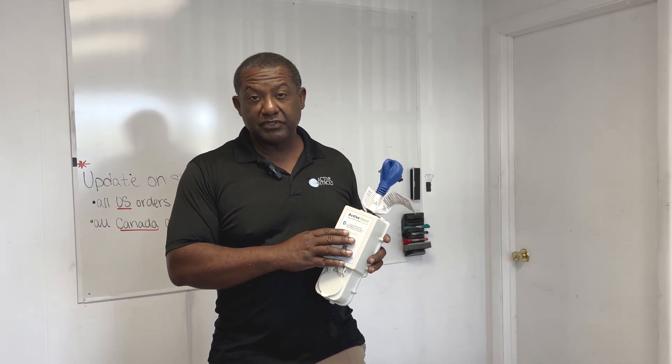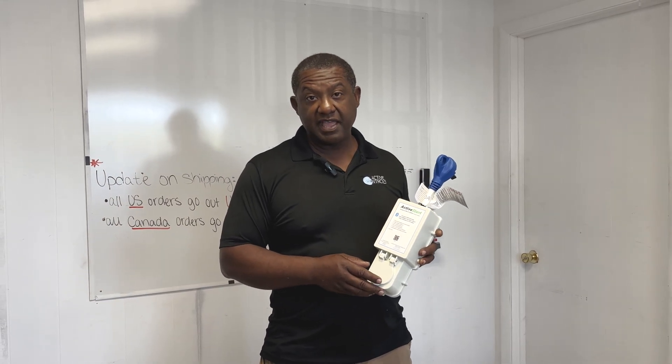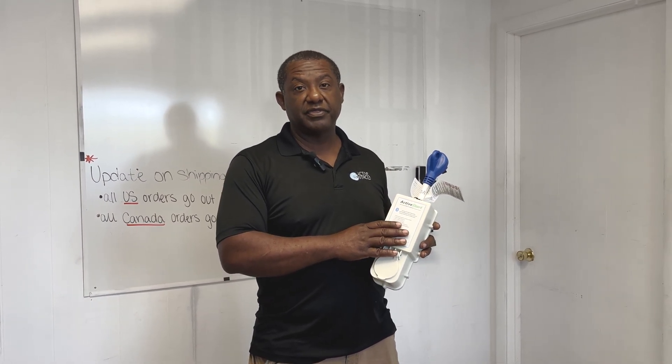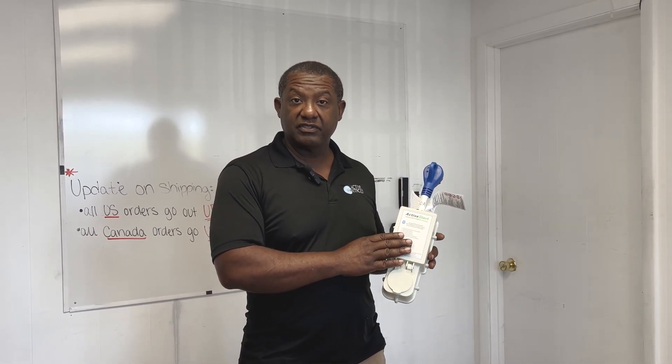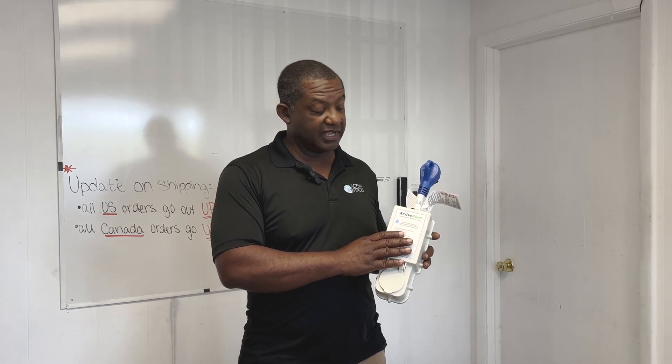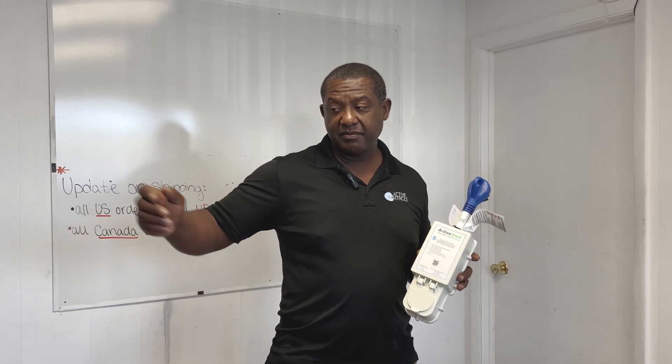The new 30 amp comes with a replaceable surge board, just like the 50 amp, so you don't have to replace the whole thing. If the surge module goes bad, a replacement board can be ordered and you're back up for surge protection — similar to, or the same as, the 50 amp.